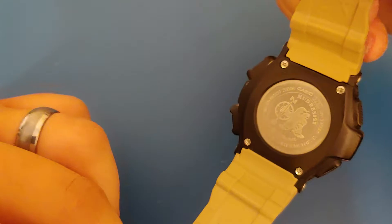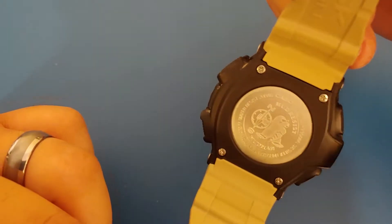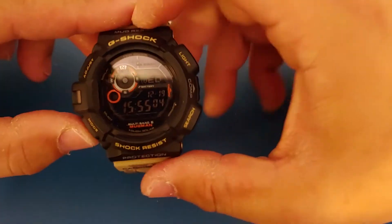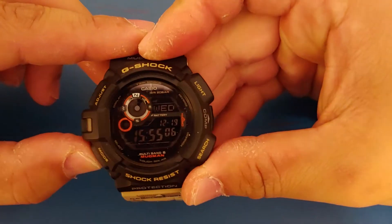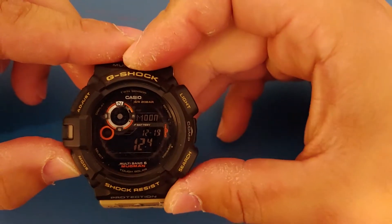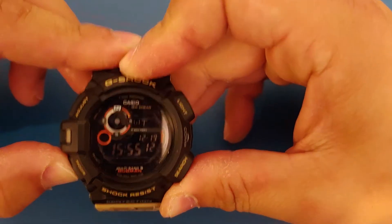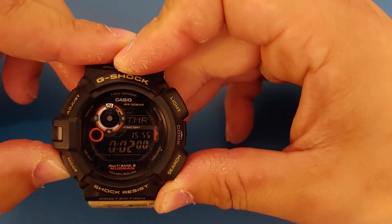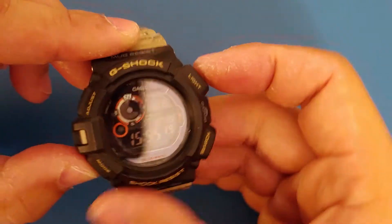Other than the camo design, this is what all Mudmans look like. You've got the Mudman mascot on the back, and standard G-Shock functions: moon age — I don't know what that does, I've never used it before, but it's there — world time, stopwatch, timer, alarm, and back to main time.